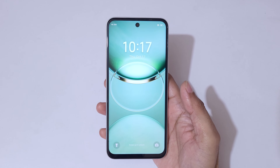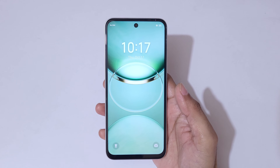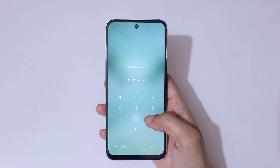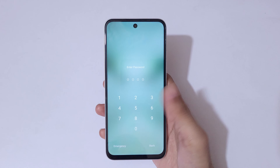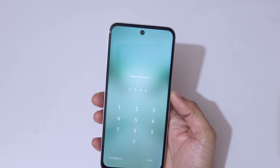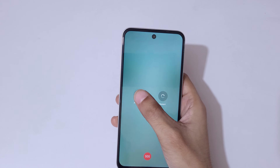Hey guys, welcome to my channel. In this video I'm going to show you how to hard reset the Tecno Pova 6 New 5G smartphone. This is helpful for those who have forgot their password, pin, or pattern. As you can see, incorrect password.